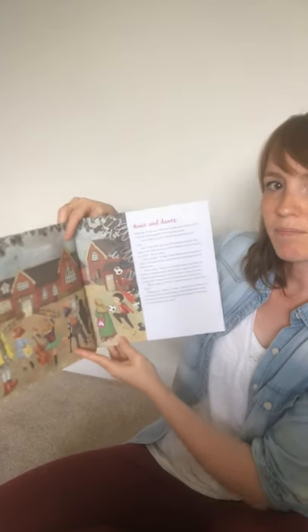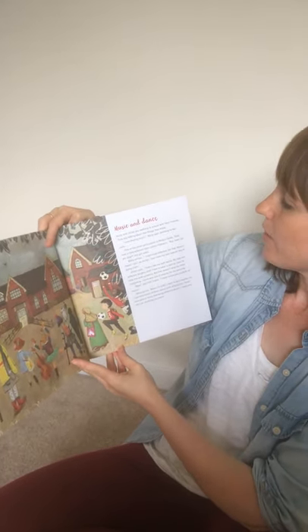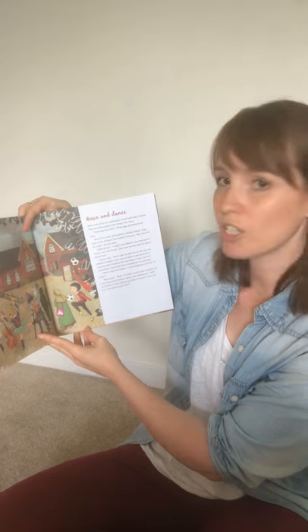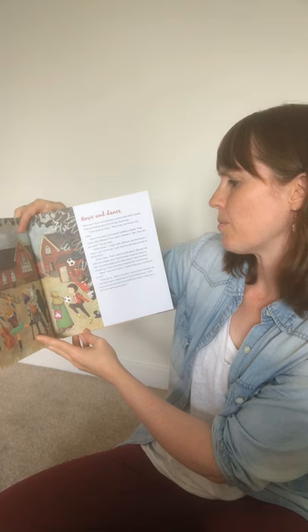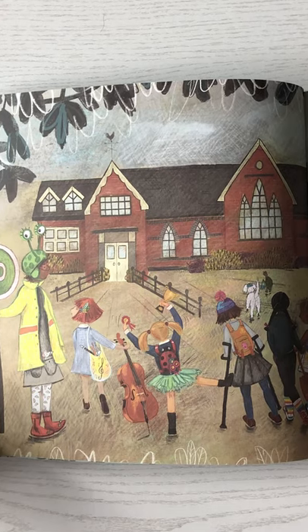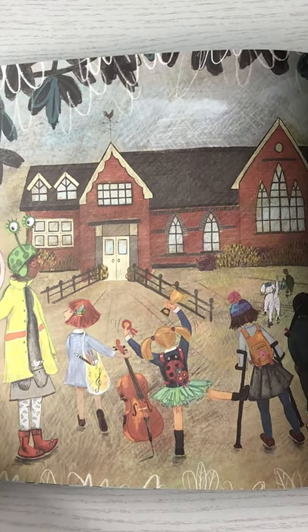Molly and Gillian are walking to school with their friends, talking about the things that they enjoy. 'I love playing music,' Molly says, pointing to her cello. One of the other girls points to Molly's hands — they look a little different from other children's. 'But how can you play?' the girl asks. Molly smiles: 'I might look different, but that doesn't mean I can't do things. I just have my own special way of doing them.'